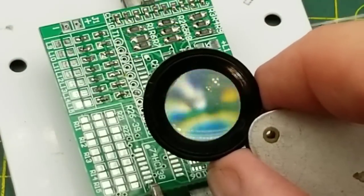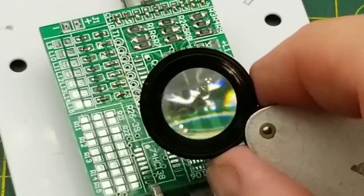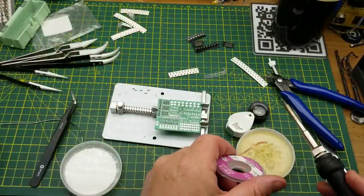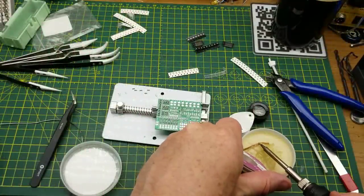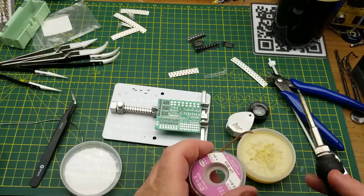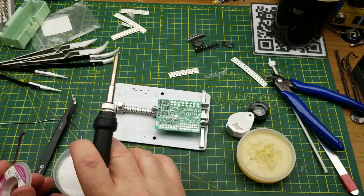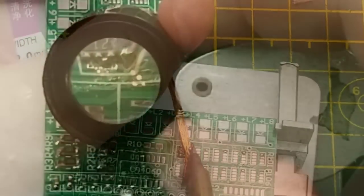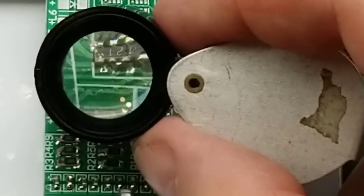Too much solder and I got a couple of bridges in there, but at least the chip aligned. Now to get rid of bridges I will use braid, and to give me some chance of success I'll put a little bit of extra flux onto the braid just for good measure. It's ugly but I think it worked.